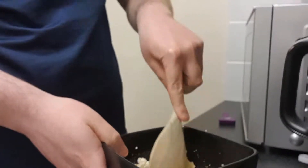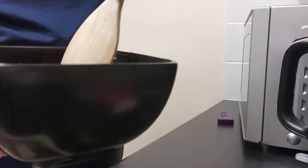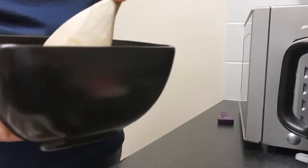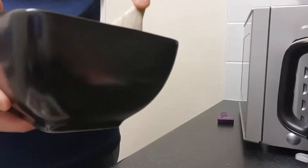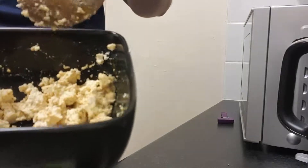I'm just going to mix it round, and this is why you wanted that moisture in there — because it allows all the turmeric and everything to coat the tofu. Now it already smells very eggy, just because of that salt.